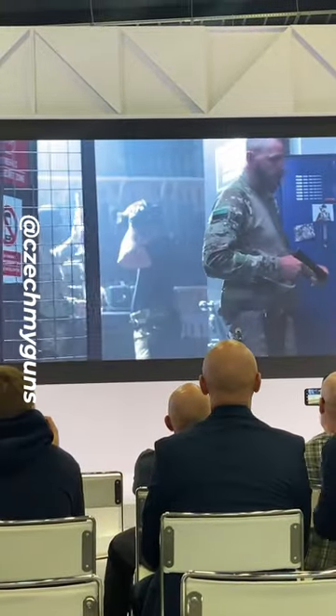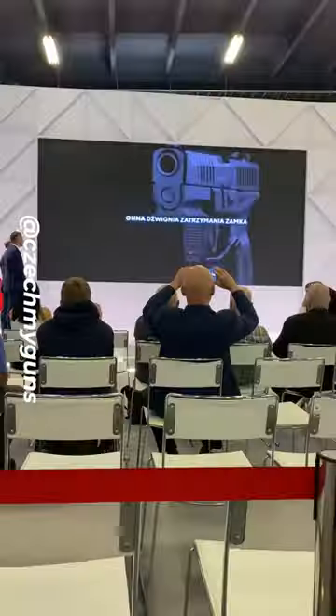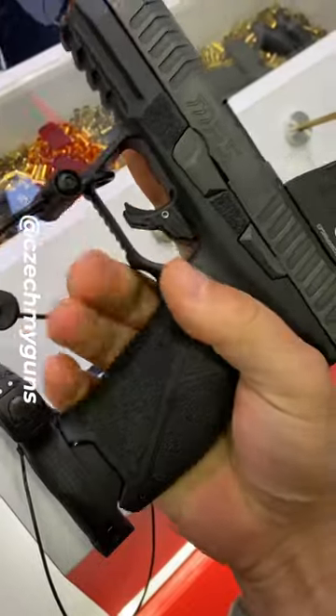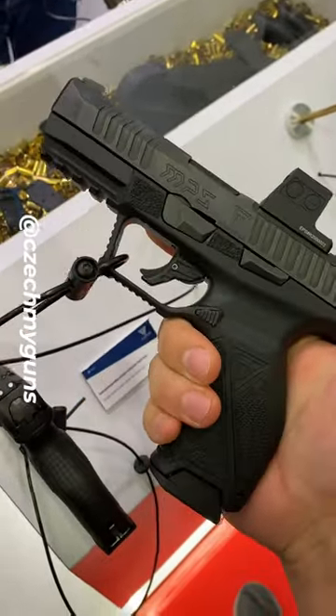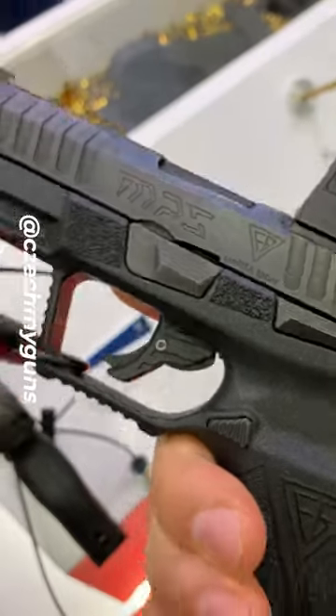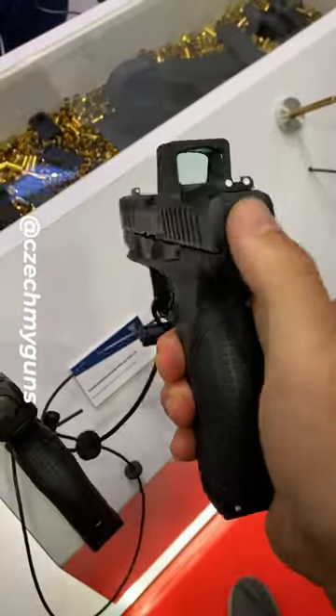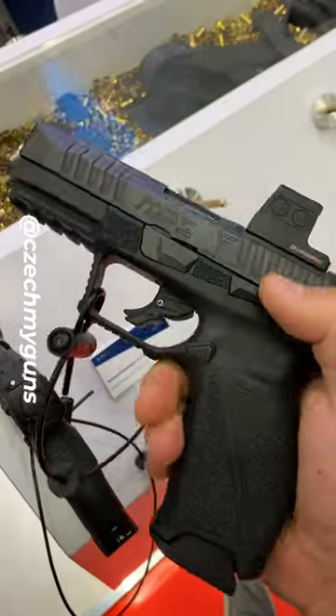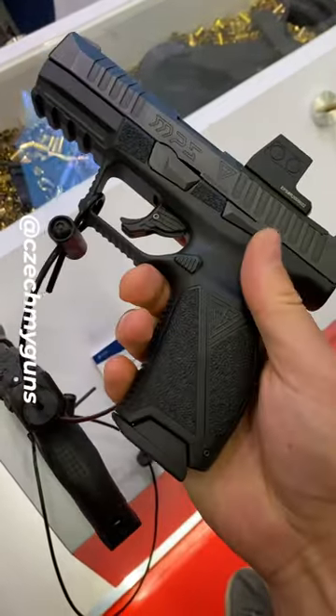Here we go — gun show here in Poland, and Radom is about to release a new pistol. First time ever holding in my hand the Fabrika MPS striker-fire pistol. The polymer frame can be changed — you take out the container, the whole trigger system, take it out, put it in a different frame, and you're ready to go.